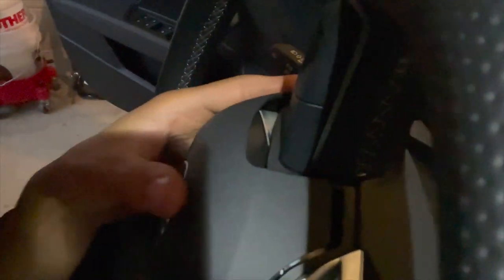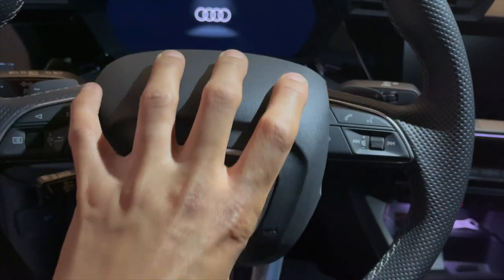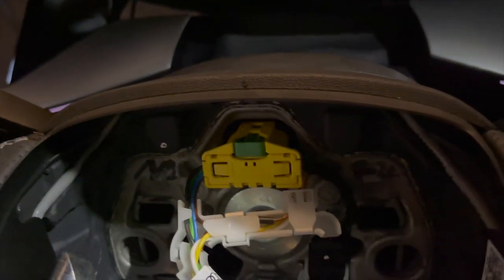Right in here you want to get your pick in — I just use a normal pick. You gotta press super hard. It might be better to have a right-angle pick or just a flat pick. You see that little bar in there — you gotta press down on that and then kind of grab this, and now this side is kind of popped out. I'm gonna turn the steering wheel and do it again on the other side. Now that the steering wheel is loose it should just fall right off.